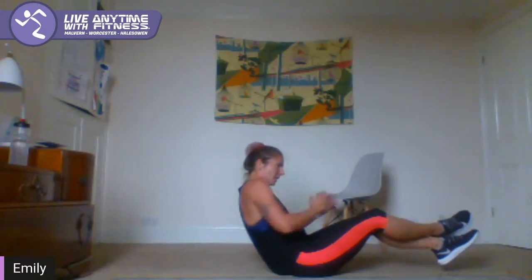Ab exercise to finish — Russian twist. If you have got a weight you'd like to use, you can. Otherwise, we're just going to move our body from one side to the other. Come back into seated, sit back until you can feel your core engage, and then rotate with your upper body, hands going either side to work the obliques. If you want to, lift your legs. Come on guys, nearly there, then you've got a minute to rest. Eight seconds — five, four, three, two, one.